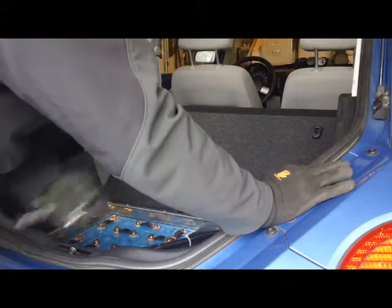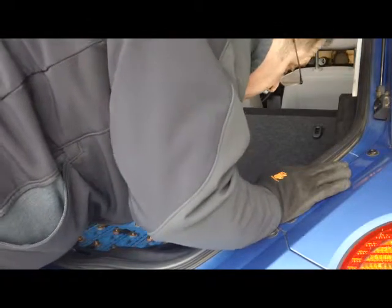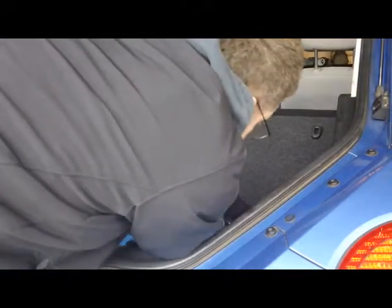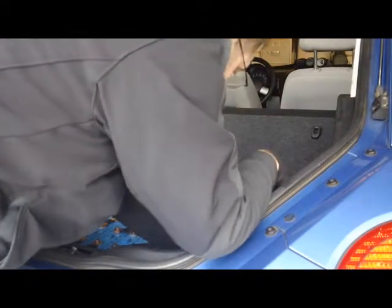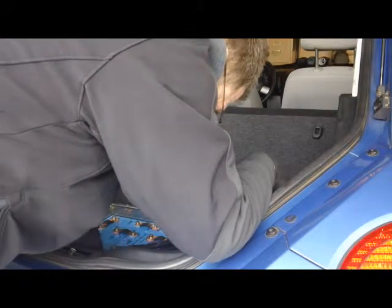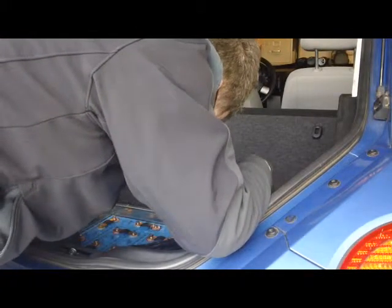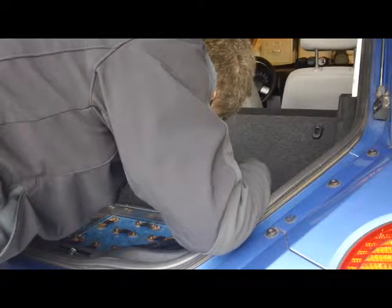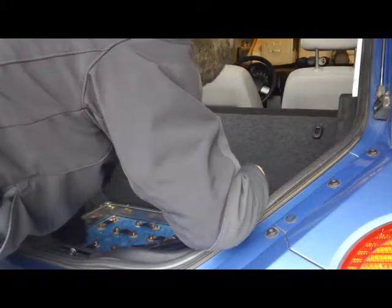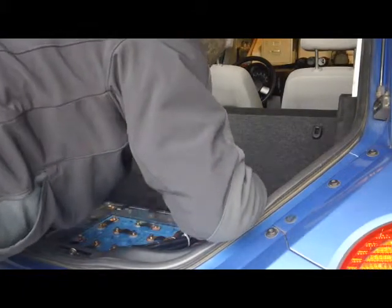What I'm going to do now is take my half inch socket and see if any of the connections have loosened up. I'm not even getting any movement on here. I'm very happy that they all seem to be tight so the vibration hasn't released these. I will eventually replace these split washers with Nord Locks.